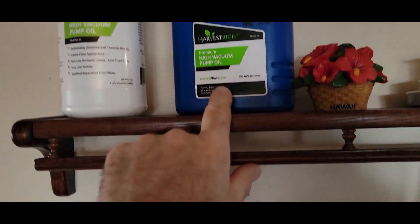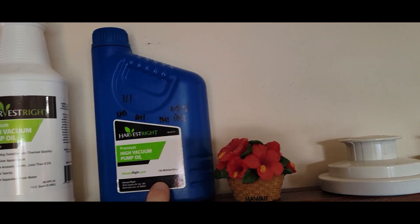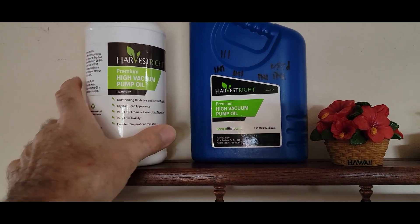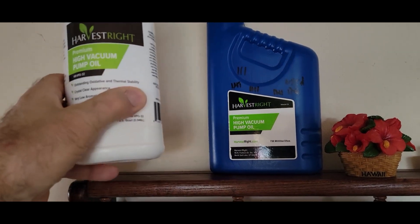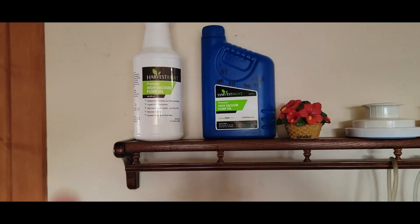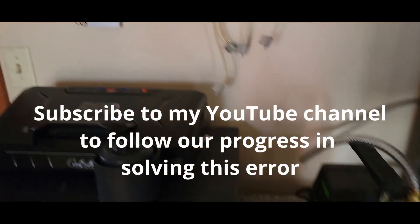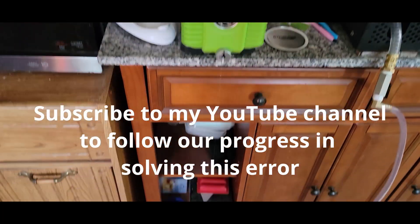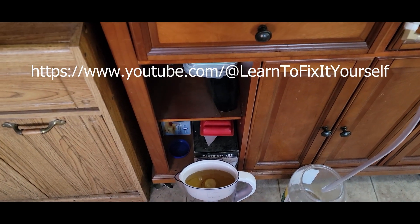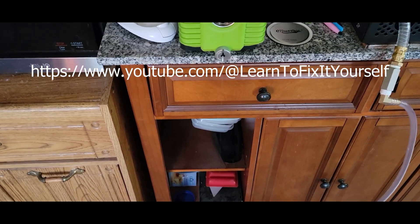We had both of these oil containers. This one I've used probably about 23–24 times, and this one a few more. The rest of this bottle has some new oil I've never used. I may have to get more oil to try a full replacement and see what that does, because we've put a lot of batches through here. I'll finish draining the oil and tilt the pump to get all of it out, then we'll go from there.